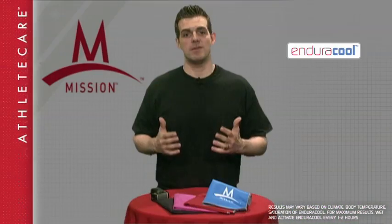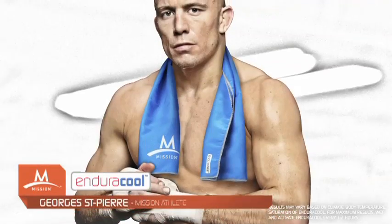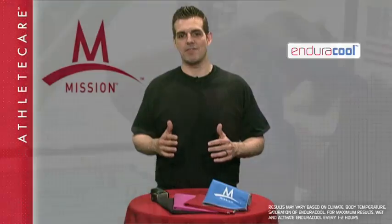In conjunction with the Mission Lab team, professional athletes like Dwight Howard, Sergio Garcia, Kevin Van Dam, and George St. Pierre have been developing and testing the EnduraCool Instant Cooling Towel. And together with you, are ready to change the game forever.